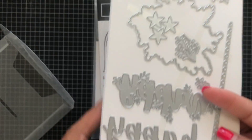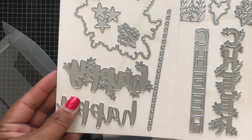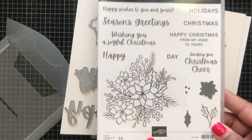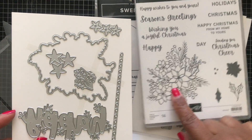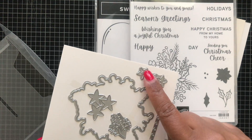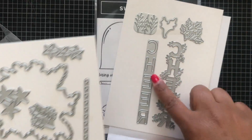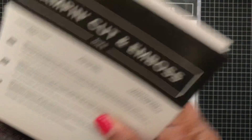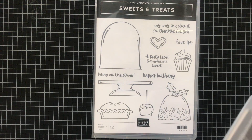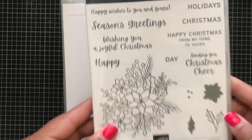The Christmas Cheer dies — this is a thick die set, it comes with a lot of dies. This die set coordinates with the Words of Cheer stamp set. Here's the die to cut out this image, some more little flowers, and then the word 'Happy' with a background to coordinate. Then the word 'Cheer,' its coordinating die, and some holly at the top. I saw that one in the catalog and knew I had to have it — you can always use the word 'Happy' by itself with other stamp sets.